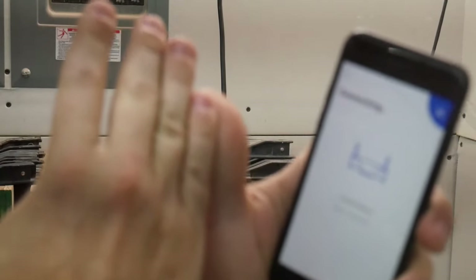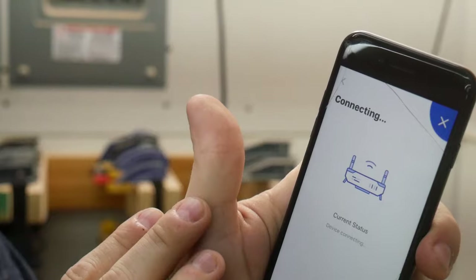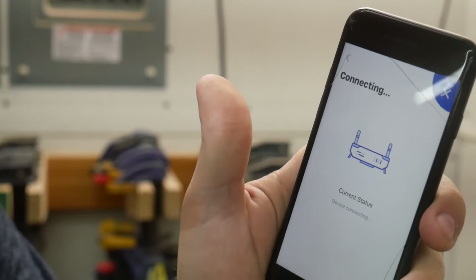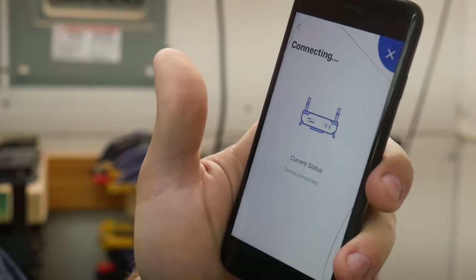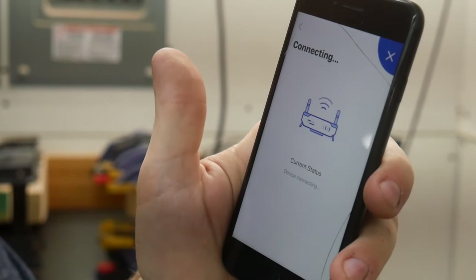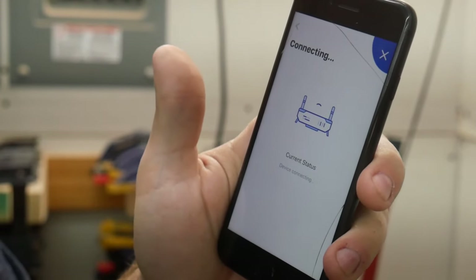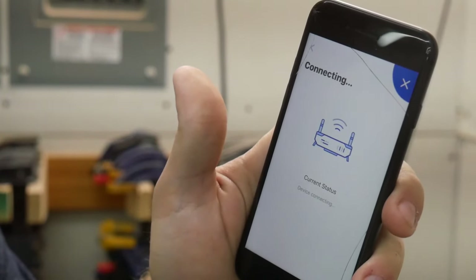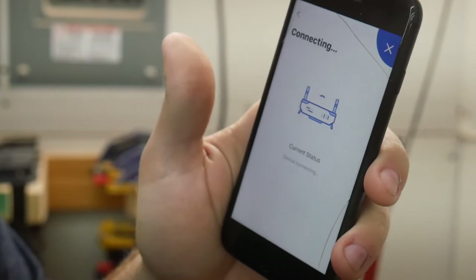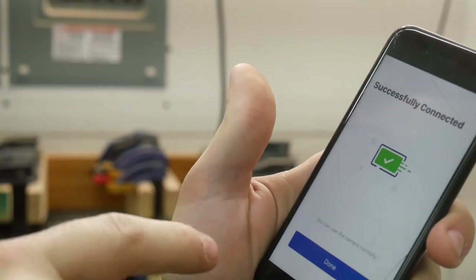I'm keeping the camera running to document how long it takes to connect. It says 'device connecting.' Then it said something — sounded like 'Connected to router successfully.' And there it is.